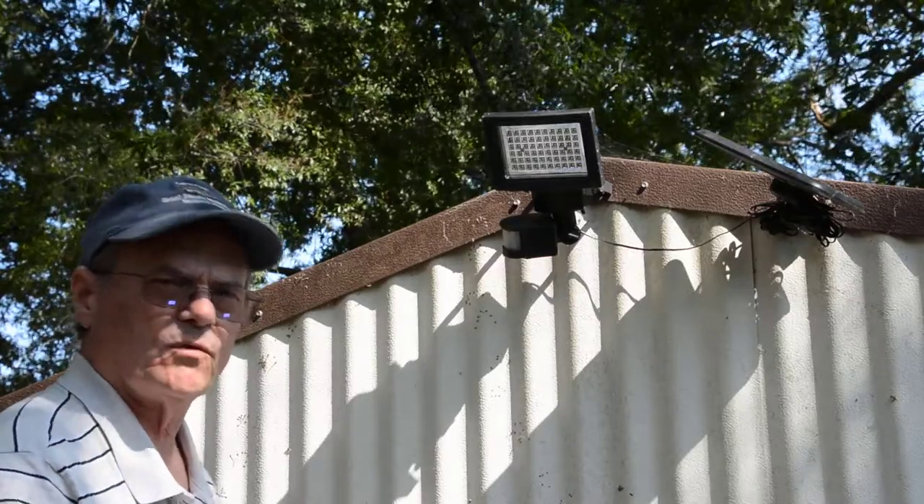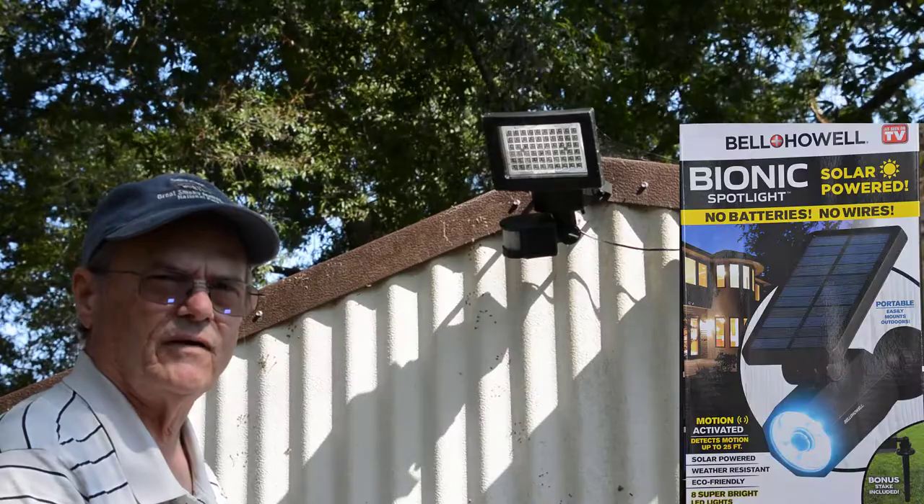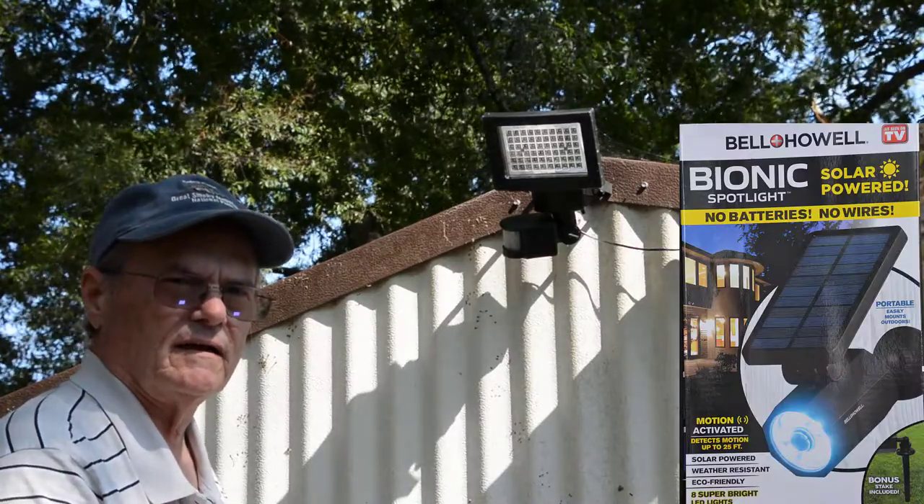Hello, welcome to Do It Yourself with Wayne. Today we're going to be installing this Bell and Howell outdoor floodlight that is solar powered.